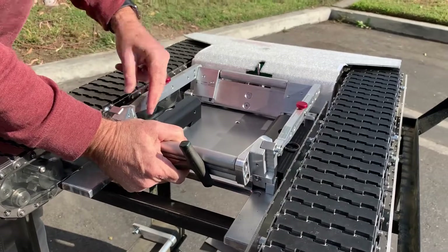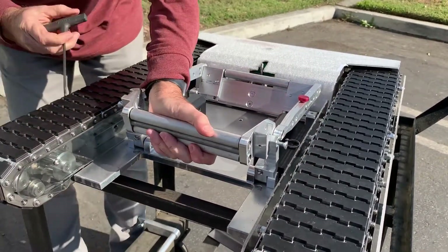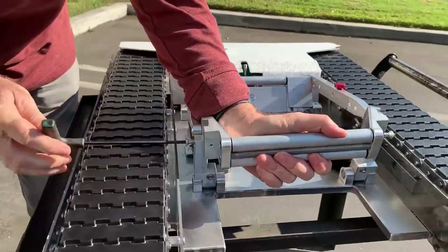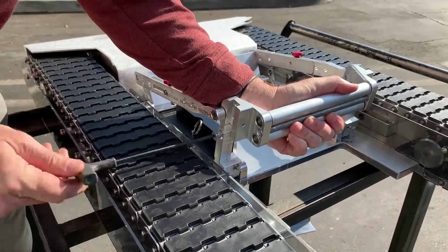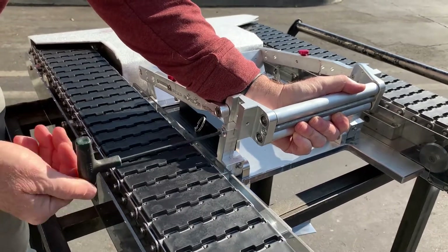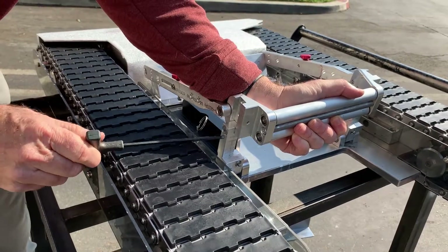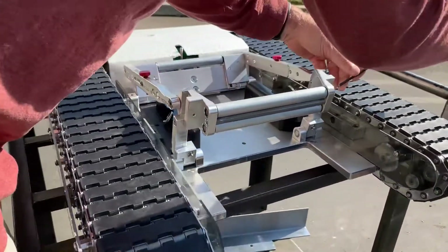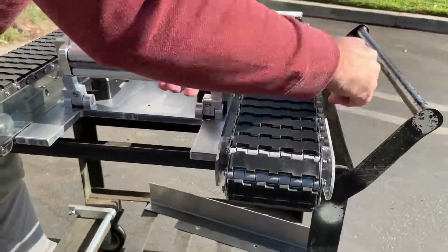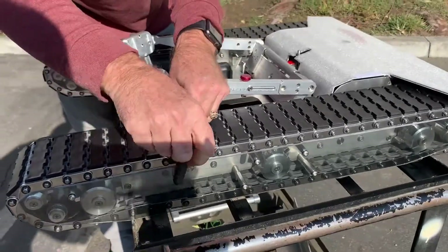Now I can raise up the cradle to the upper position or the middle position, whichever way I want to have it adjusted. In this example, I'll take it all the way up to the top position, tighten up the screw on this side, and then do the same thing on the other side. Tighten up both screws very snug, very tight.